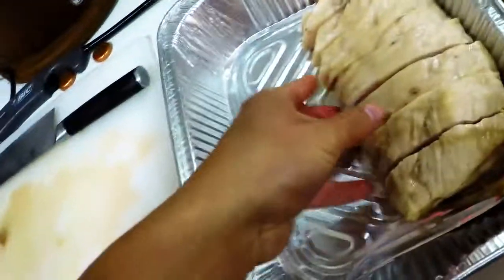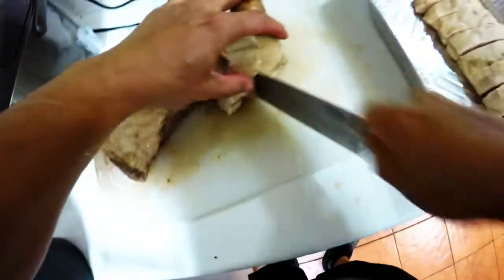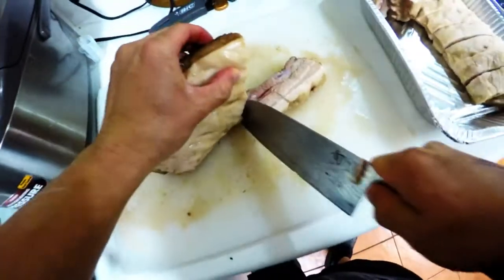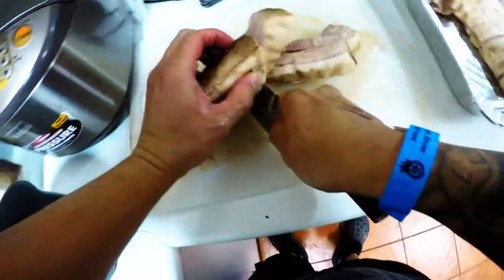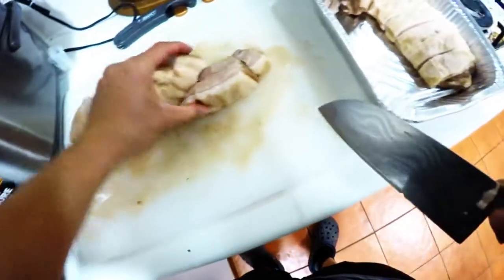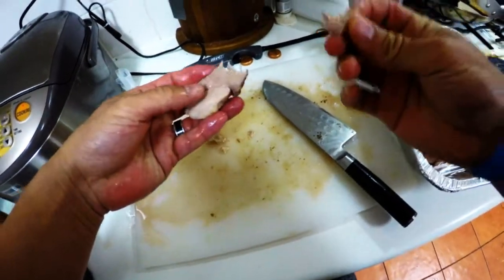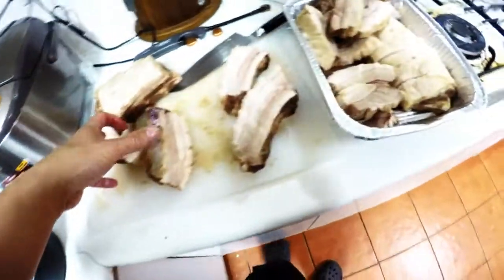Man, that's looking pretty. Oh man, it's already just good just like that — look at that, wow! Man, look at that juice.